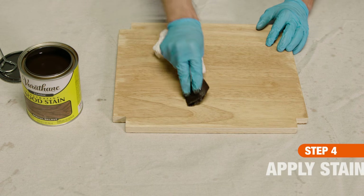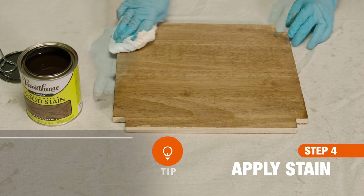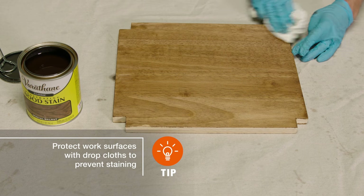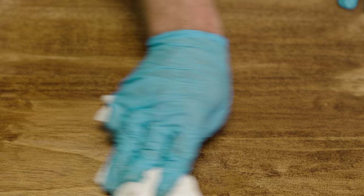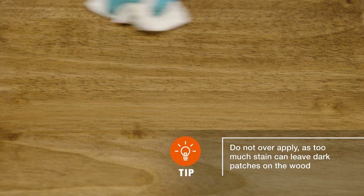After stirring thoroughly, apply the stain using a slightly wet cloth. Apply it in thin coats, building up to the desired shade. When finished, remove excess stain. Be sure to wipe in the direction of the grain with a clean dry cloth.